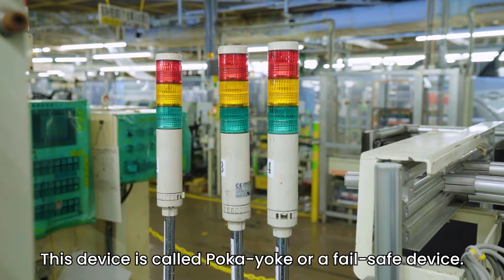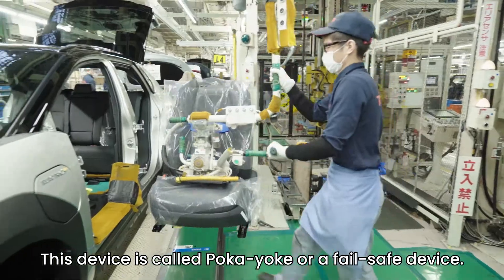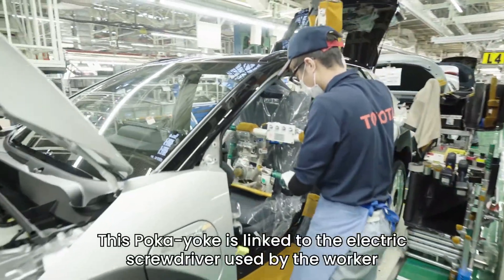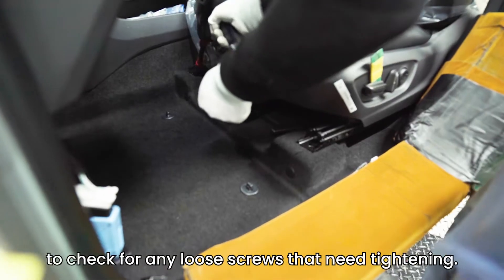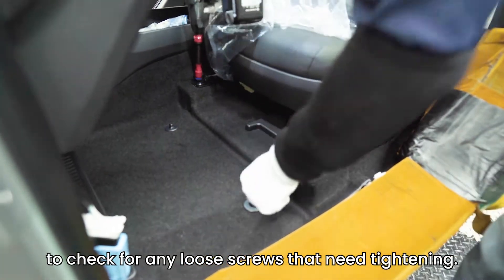This device is called POKAYOKE, or a fail-safe device. This POKAYOKE is linked to the electric screwdriver used by the worker to check for any loose screws that need tightening.